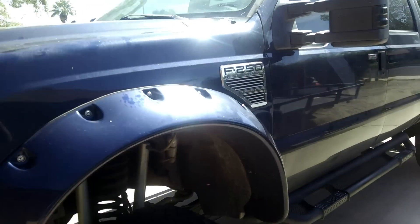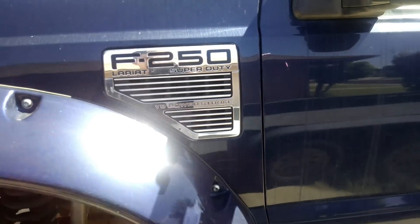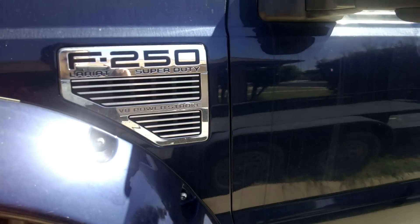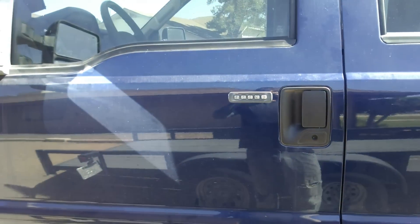Here's a quick video on how to drain your fuel water separator on a 6.4 Power Stroke diesel. It's pretty similar on the 6.0 as well.